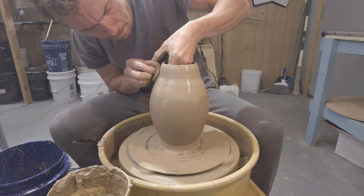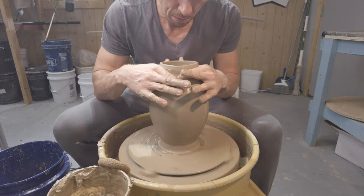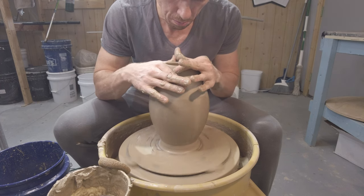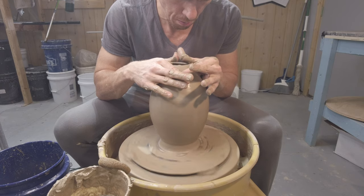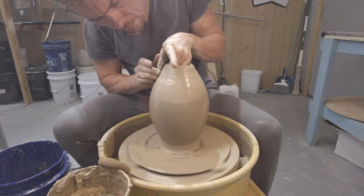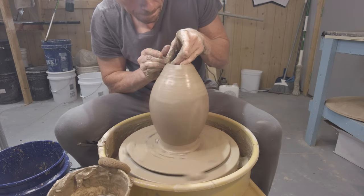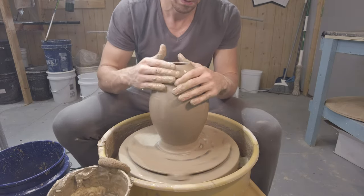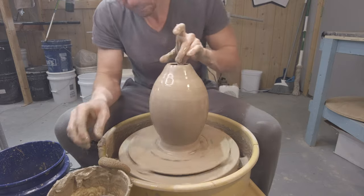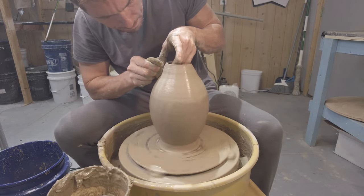We just keep taking our time — using a sponge, doing a little bit of pulling, a little bit of shaping, a little bit of collaring in — slowly but surely collapsing it inwards. One thing that happens is when you collar it in, it also tends to get thicker as the clay particles build up. So you have to thin them out — collar, then thin it out, then collar again. You'll see there's a little bit of pulling between each collaring step where we thin out the clay and then it comes inwards. We're pretty close now, just continuing to pull, shape, and work towards that center.